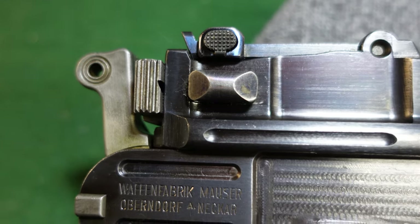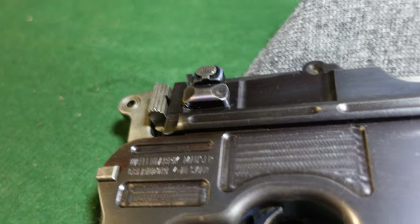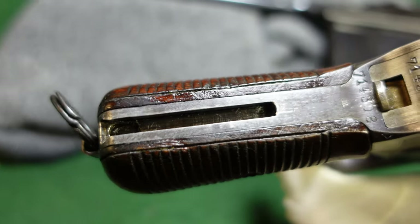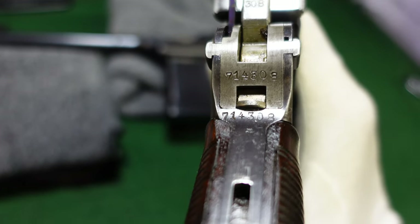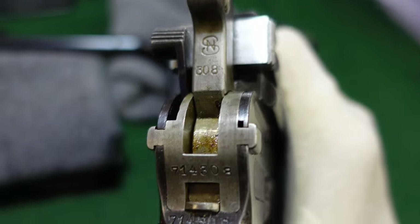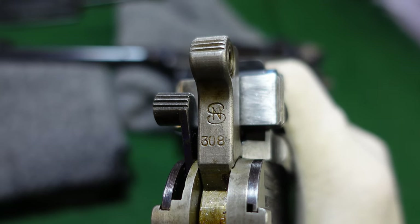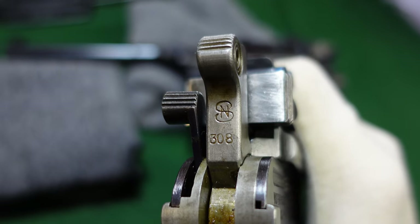Eventually they moved to a salt blue for the small parts as well, and those would be black on later 1930 commercials. This gun is obviously cut for a shoulder stock. Your serial numbering stays the same — you've got your serial numbers repeated twice, and then the last three of your serial number with your NS hammer, which is the same as a typical World War I wartime commercial.